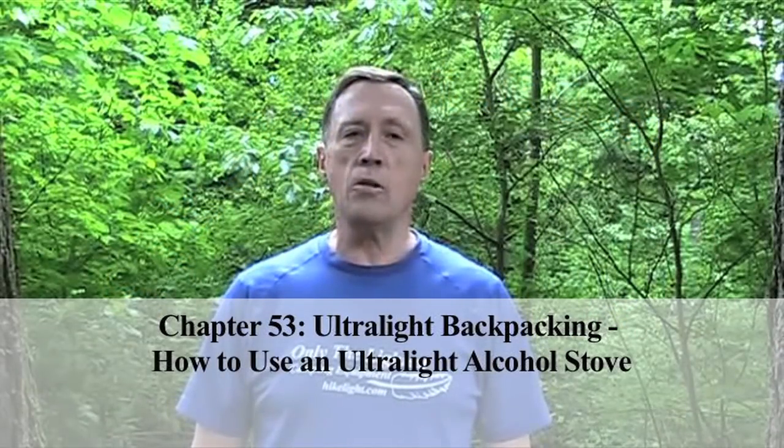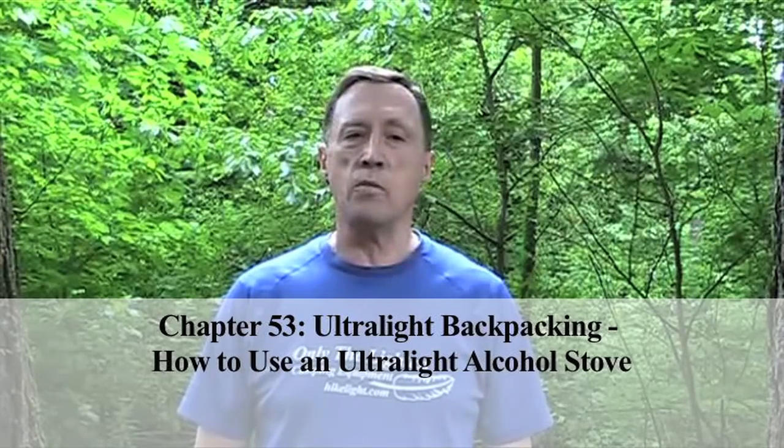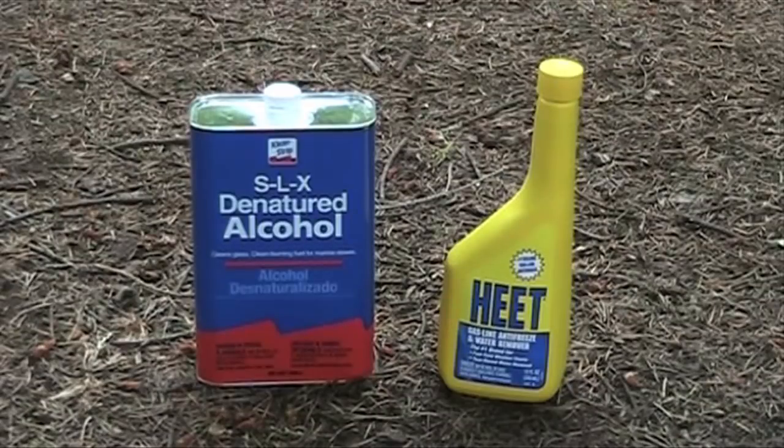Hi, I'm Steve Green. Alcohol stoves are a simple, lightweight, inexpensive way to cook meals when you're backpacking. They work especially well for through hikers because the denatured alcohol or methyl alcohol fuel — that's Heat in a yellow bottle — is readily available at resupply points along the trail.